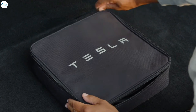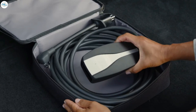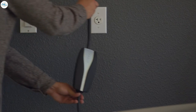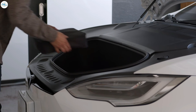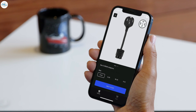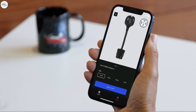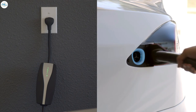This is your charging kit. Inside, you'll find your mobile connector, which allows you to charge your Tesla anywhere there's a power outlet. A standard household outlet charges your giant battery relatively slowly, so we don't recommend it as a primary charging solution. But it's nice to keep the connector in your car. You can also purchase adapters from Tesla that allow you to use your mobile connector with outlets that deliver more power. To charge with the mobile connector, first plug it into the outlet and then into your Tesla.